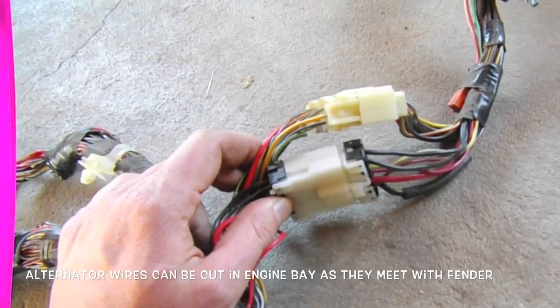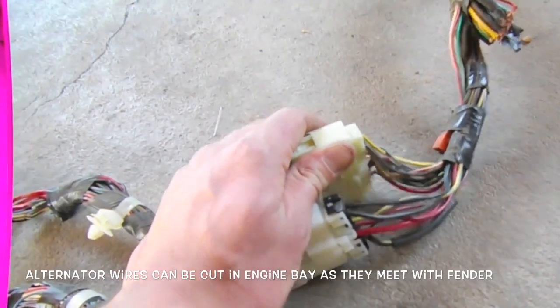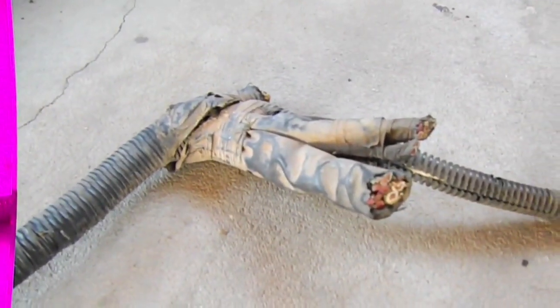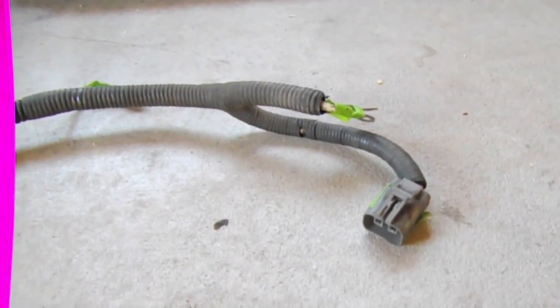Coming back to the main harness, we continue to the lead that goes through the left fender out toward the main fuse box in the engine compartment. The only ones we're concerned about are the alternator cables. There's a big chunk cut off from the main relay box in the engine compartment, then we continue to our alternator cables — and that's it for the wiring harness. Let's throw it in a box and work on it later.